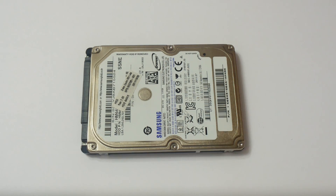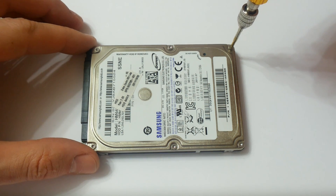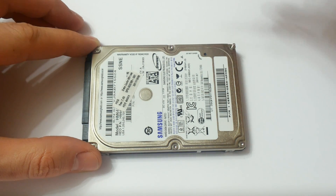Hi guys, I have a dead laptop's hard drive with lots of bad sectors. So I decided to disassemble it and show you what's inside and how a hard drive works.